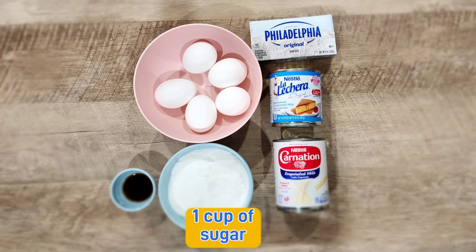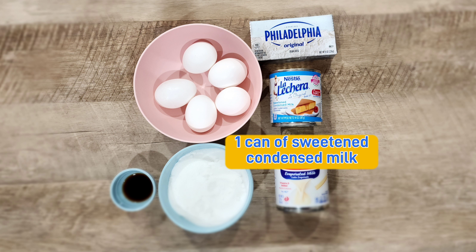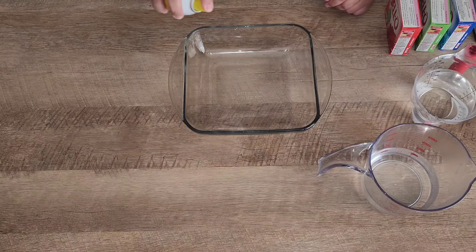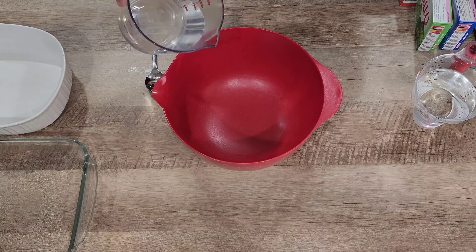For our flan we're gonna need 5 eggs, 1 cup of sugar, 1 tablespoon of vanilla extract, one 8-ounce block of cream cheese, one can of sweetened condensed milk, and one can of evaporated milk. In our 3 pans we're gonna spray with nonstick cooking spray.